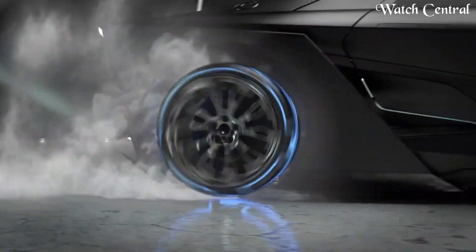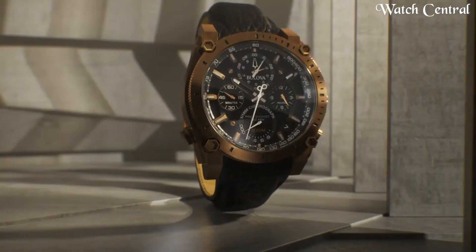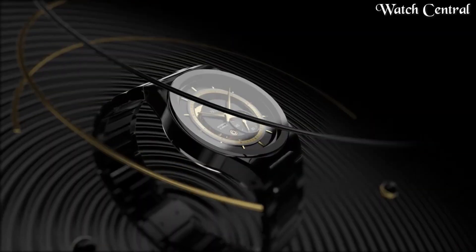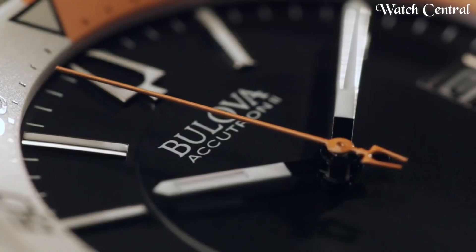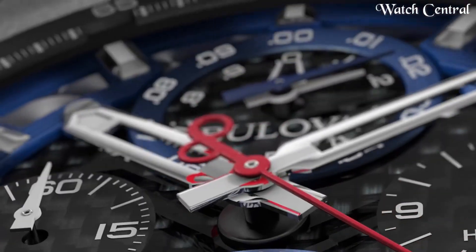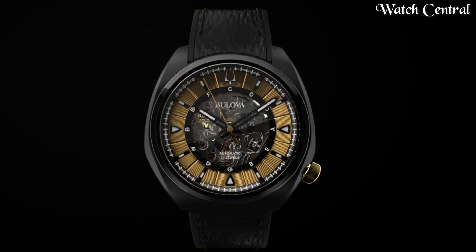Hello guys! In this video we're going to cover the best Bulova watches based on specification. I included all the links in the video description below. Please like, comment and subscribe to our channel and press the bell icon button to receive more amazing content like this.